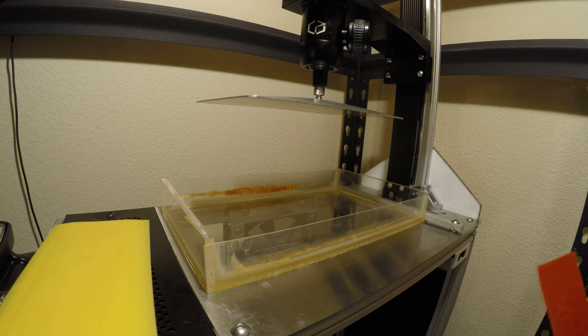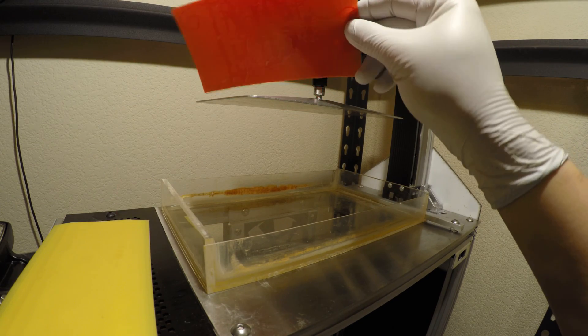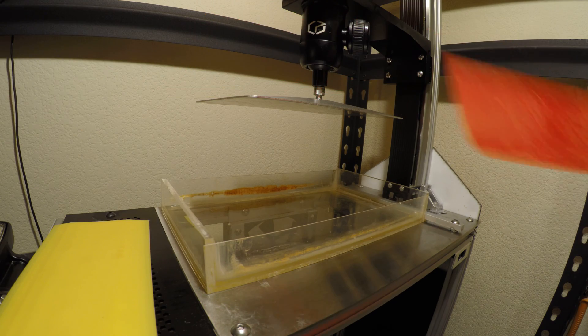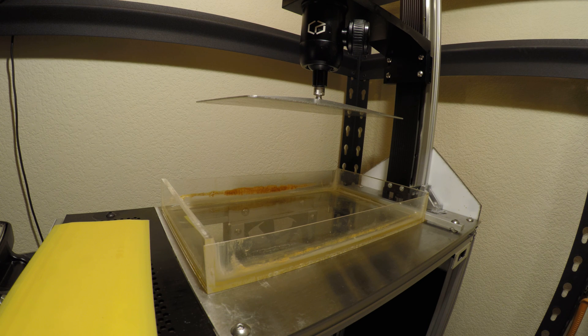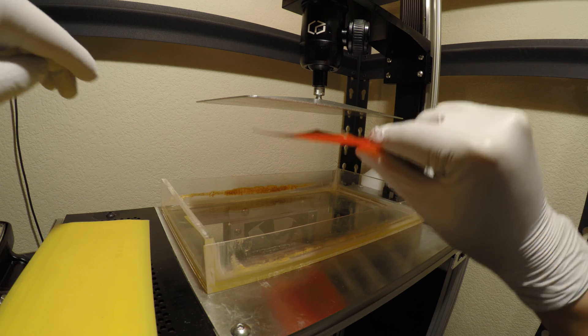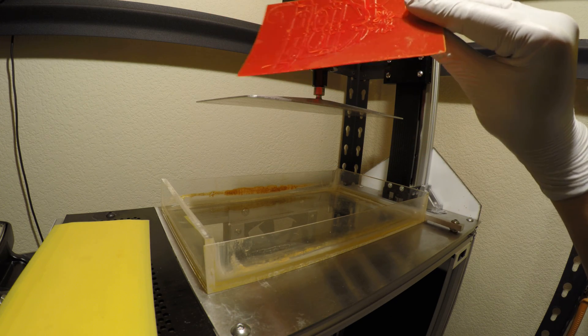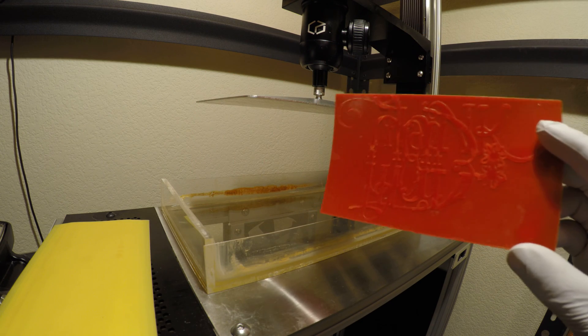Today I am printing a letterpress plate, which looks kind of like this. It's a flat plate that's got a raised surface that you can run through a letterpress — you ink the top and it'll press whatever you have here onto a piece of paper or whatever it is that you're printing on.